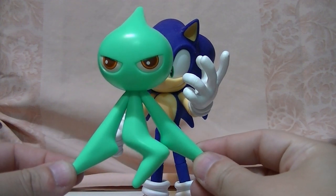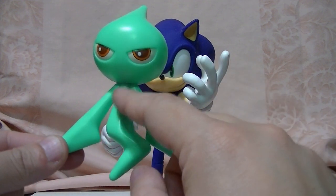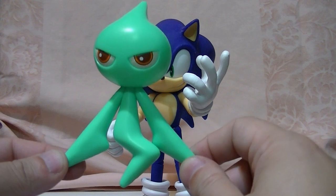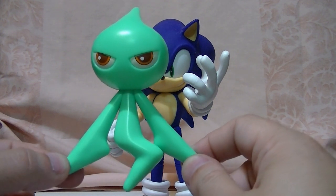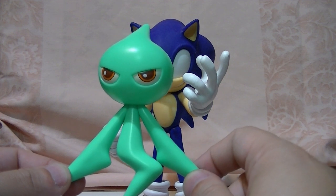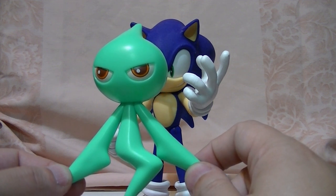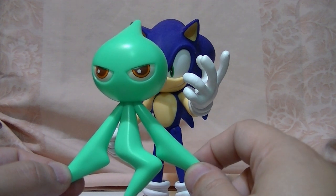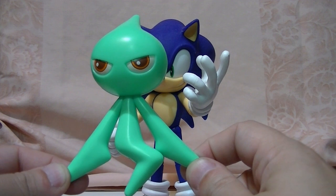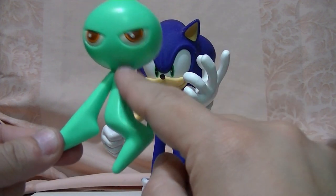In the last video I called this the Lightning Wisp — I believe I was calling it that because of his lightning-shaped tail. That is incorrect. He is actually the Cyan Wisp, the one that grants the laser power. I was aware that this was the Cyan Wisp in my brain, but my mouth kept saying lightning, because again — shape of the tail.